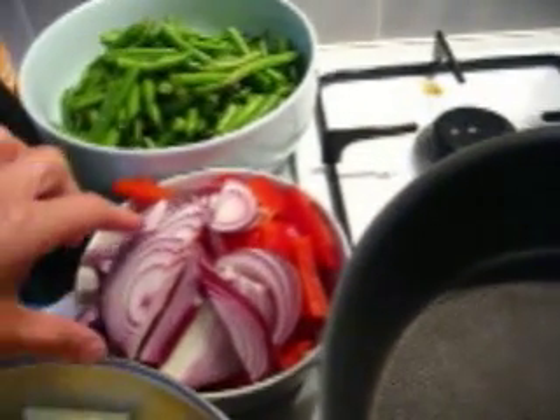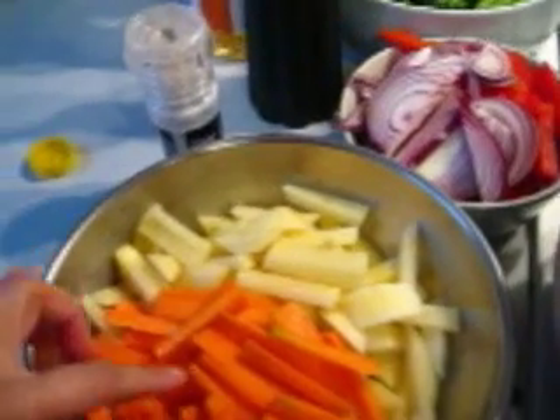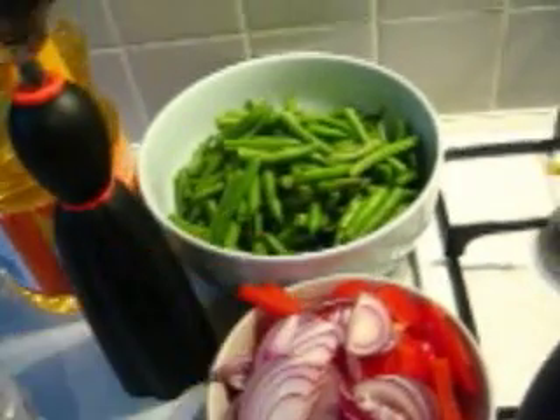Hello dear friends, this is what we have: onion, capsicum, bell pepper, carrot, potato and green beans.